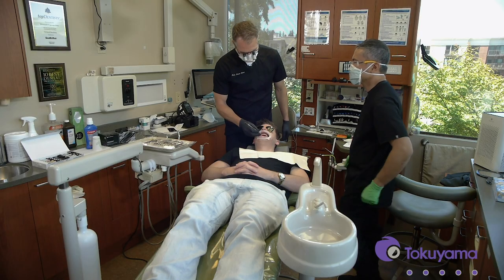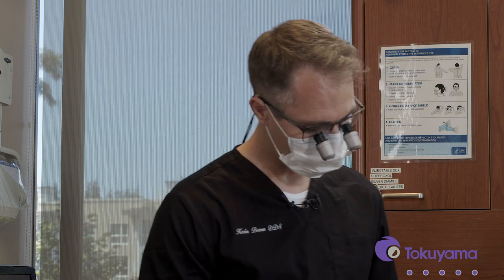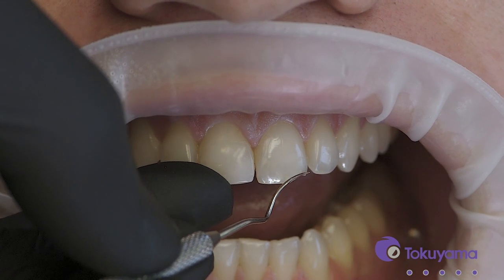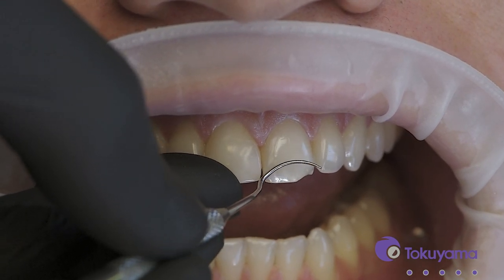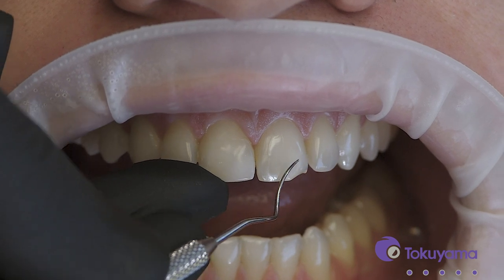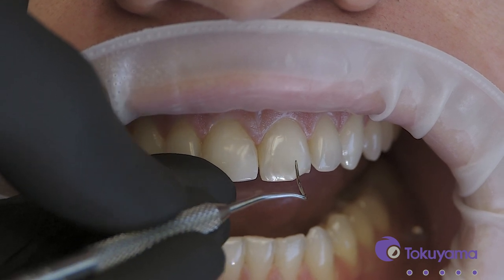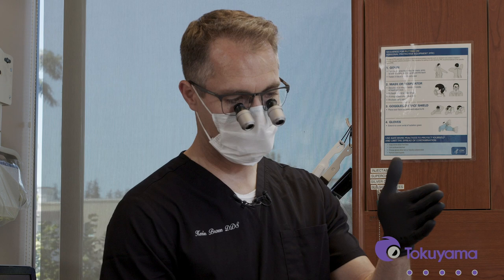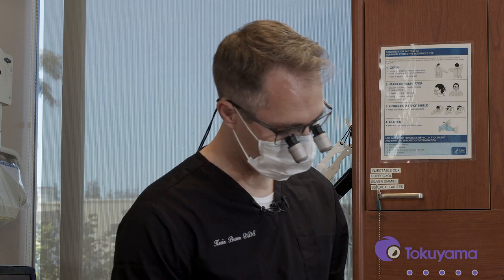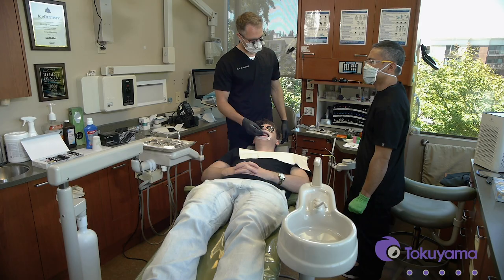First, we need to prepare the tooth. In a case like this, where we need to make sure the composite is going to be strong enough to withstand the forces Mason's going to put on there, we want to feather the composite up onto the facial surface a little ways. That'll help resist some of those protrusive forces that naturally happen. So we're going to bevel this facial surface margin — probably a good two to three millimeters up onto the facial — a real soft infinity bevel, very conservative, but just enough to allow us to feather the composite for color blending and for strength.